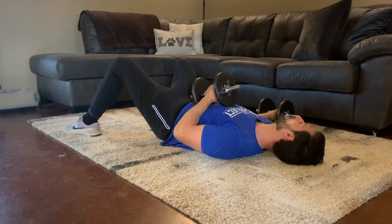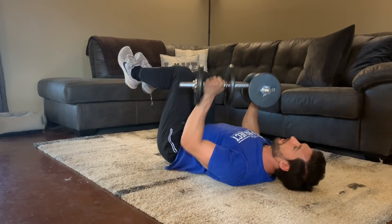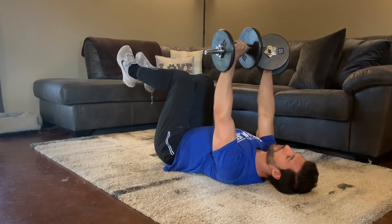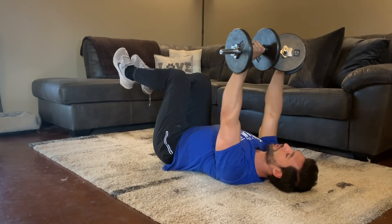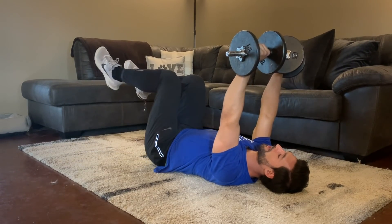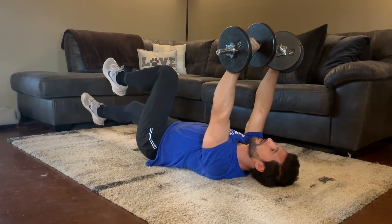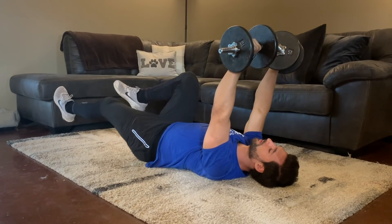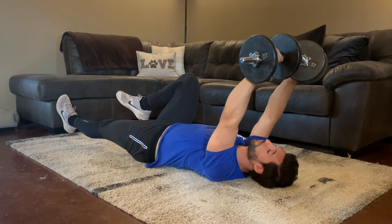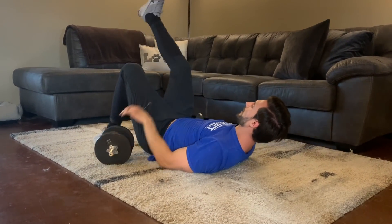Staying on the floor, we finish with dumbbell dead bugs — a great core exercise. Bring your legs to a 90-degree position and hold both dumbbells up. Shift the weights back slightly so they pull your core to resist. One leg at a time, bring it down and back up. You'll feel the tension of the weights pulling toward your head while your legs extend out. One minute, good form — it also works your arms, triceps, and lats.